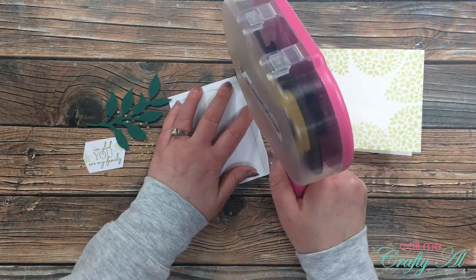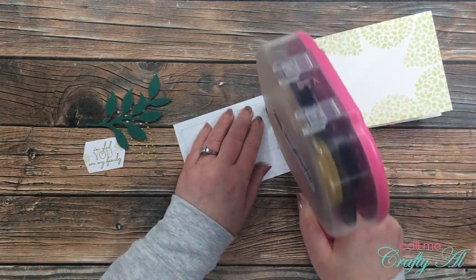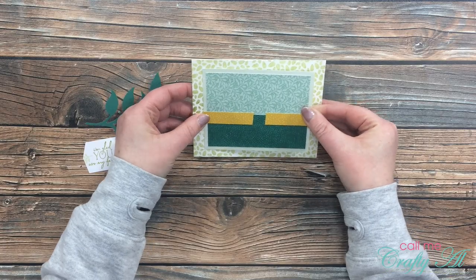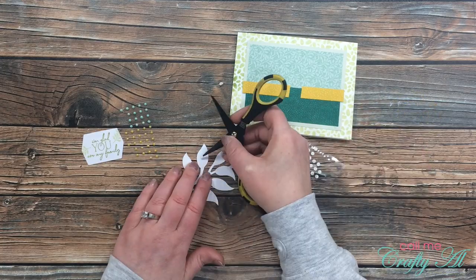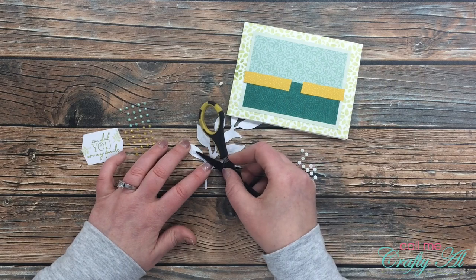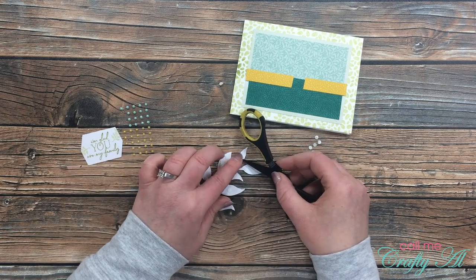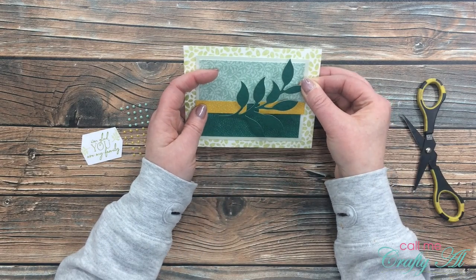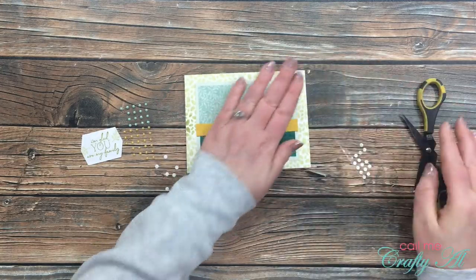Now that my card base is stamped, let's get this card put together. My patterned paper focal point just gets adhered flat down onto the card front, and then I'm going to get out the glue dots that came with the Paper Pumpkin kit and put one on the back of almost every one of the leaves on the branch. This then gets adhered to the front — you'll notice I put it kind of to the right so just a couple of the leaves fall off the side of the patterned paper piece.